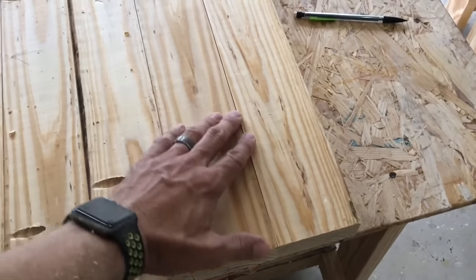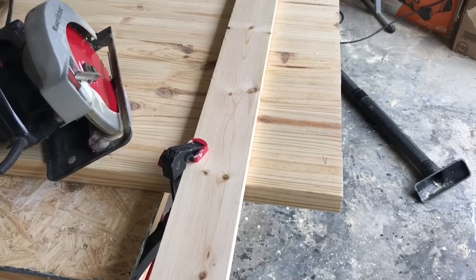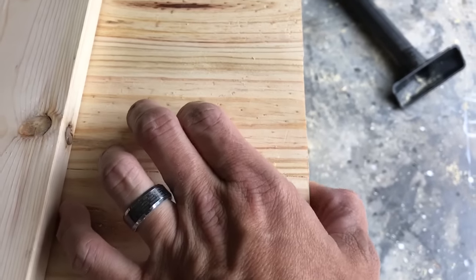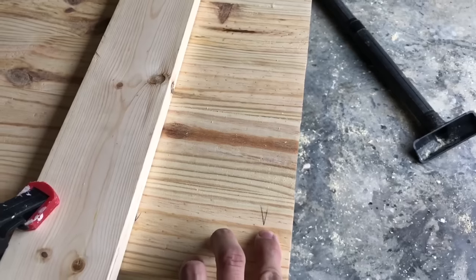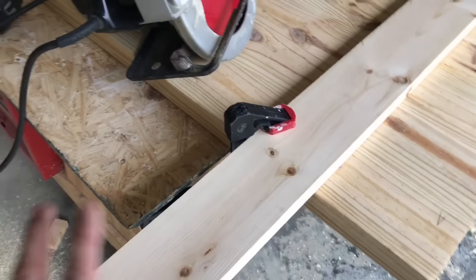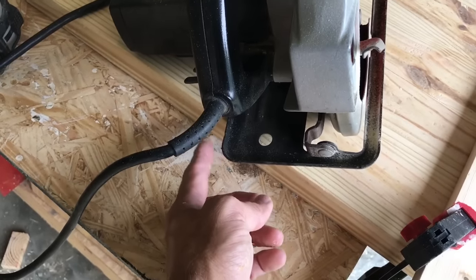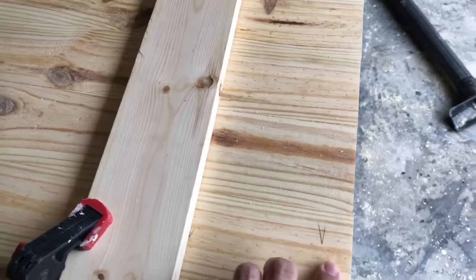Now we're cutting the ends of the tabletop to make them exactly the same. You can see a little lip where the boards didn't come out perfectly when I joined them with pocket holes. I mark an inch in since I cut them two inches long, then clamp a one-by as a straight edge. My circular saw is four and a quarter inches from the shoe to the inside of the blade, so I mark accordingly and rip it to get a smooth, even end.